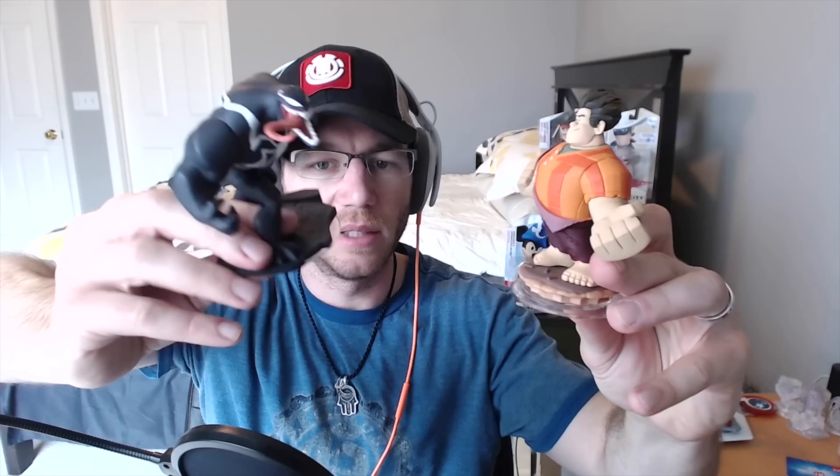Let me go grab Wreck-It Ralph here. The stature for Ralph — I actually think these characters are a little bit more similar in size and weight, even though their dimensions are slightly different.